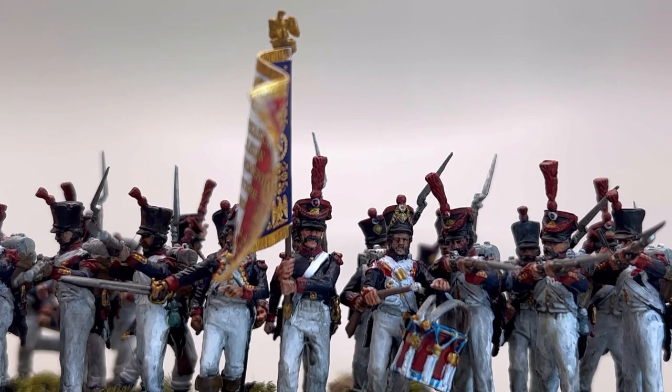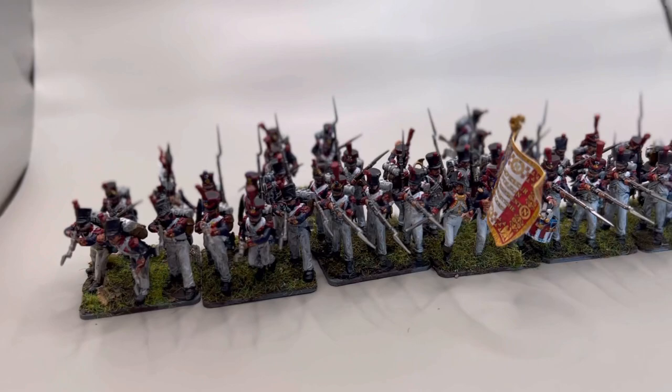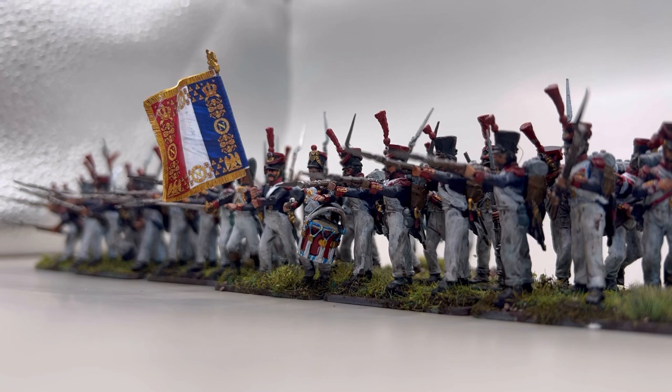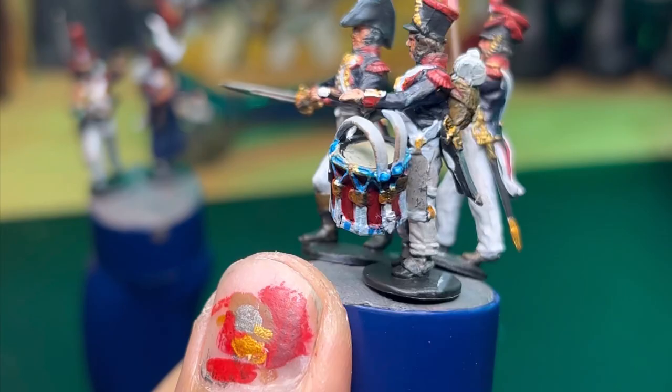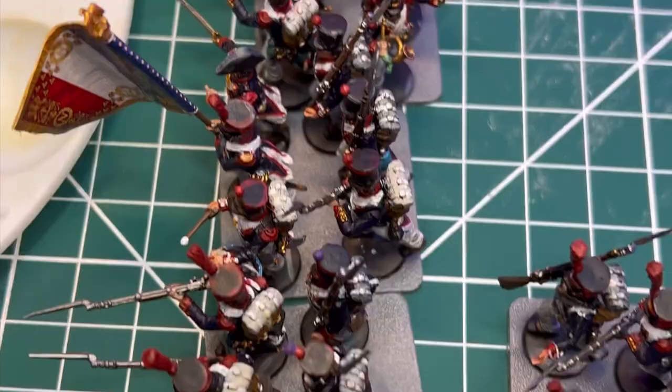Finally, the 47th regiment is done — I'll explain the name later. I finished them and I'm really excited; a lot of hours went into it. There are plenty of places I can get better on the next batch, like the drums being upside down, but overall this is my first Napoleonics unit and I'm really stoked. Today I had to figure out how I wanted to base them, played around with formations, committed to one, got them based up, and now I'm super stoked and wanted to share a video.